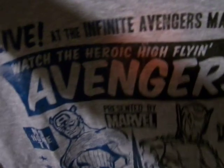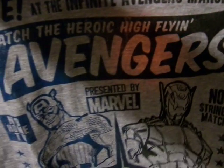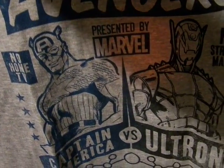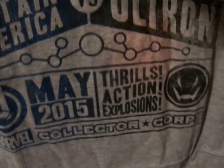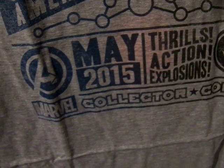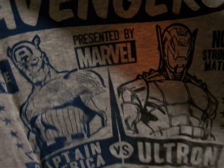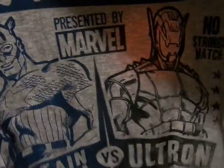Wow — it says 'Live at the Infinite Avengers Mansion, watch the heroic Avengers, presented by Marvel.' It's a Captain America versus Ultron design — May 25th, thrills, action, explosions. Marvel Collector's Core. This is like a boxing match or wrestling match promotion. I'm definitely going to wear this when I watch Age of Ultron with my friends.